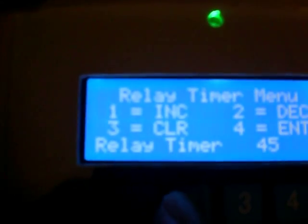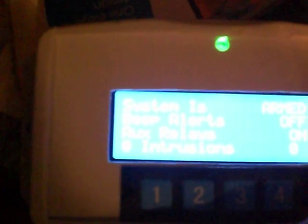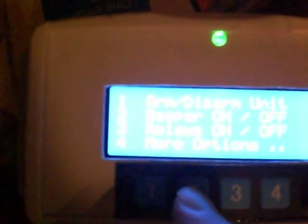Let's decrement that to 30 seconds, accept it, hit enter. Then go back in and save. More options — save settings is option three. Write to EEPROM, yes. Settings are saved. This time let's turn the beeper on — beeper's on. Let's start with the system disarmed and relays off. Now we'll go save those settings again. More options, save settings, yes. All of our new settings are saved.